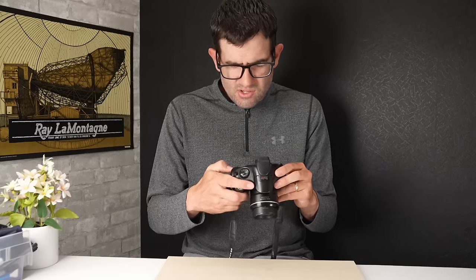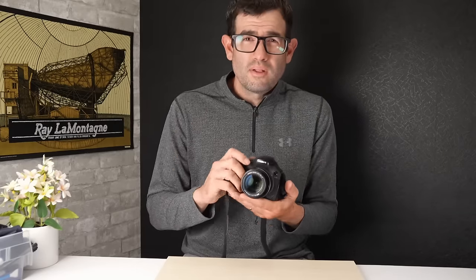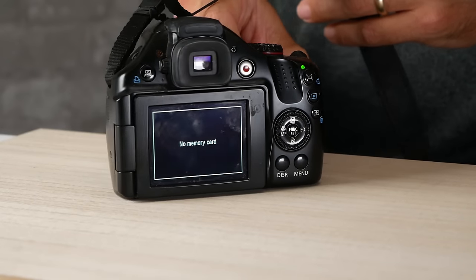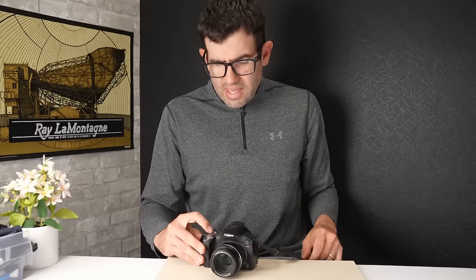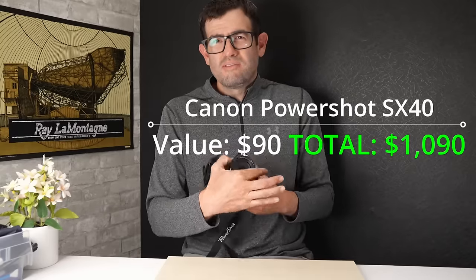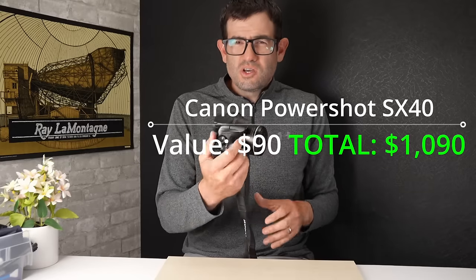Autofocus is working. One of the more common issues I see with this is dead lines on the LCD, which doesn't affect picture quality but does affect value — in this case the display looks good. So we've got a working Canon PowerShot SX40 that just needs a little cleaning. Paired with a charger, USB cable, and a memory card, you'd be looking at a value of around $90 on this. We just went over the target I had set — that was great to see. Really appreciate you watching as usual. Get out there, have some fun, take some pictures.